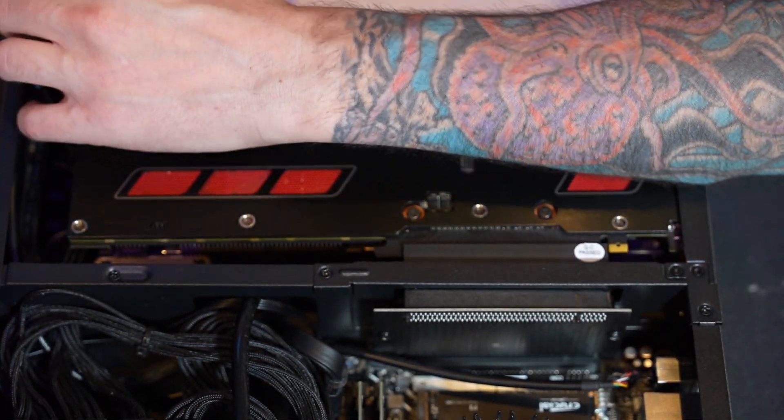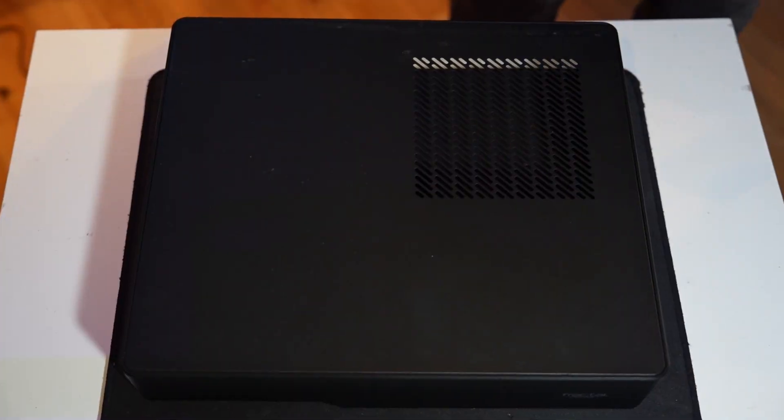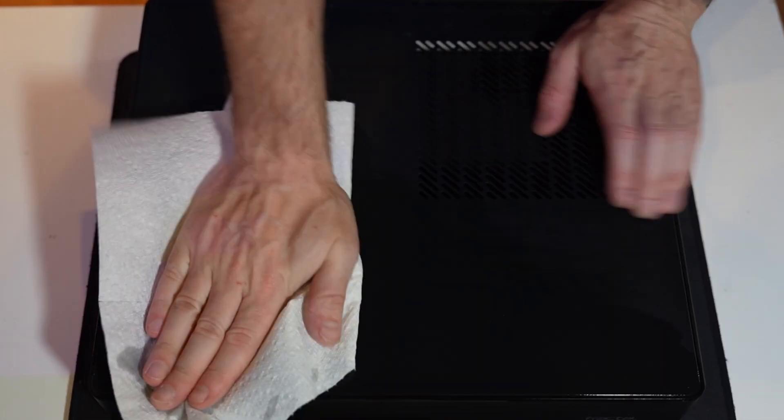This GPU barely fits, I will say that. The Node 202's size is kind of an issue — I would say two-slot cards at most is the max.